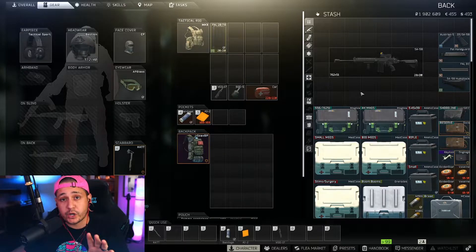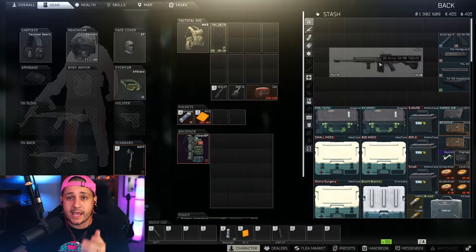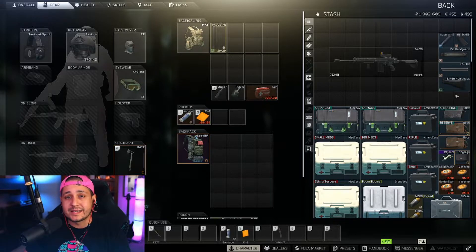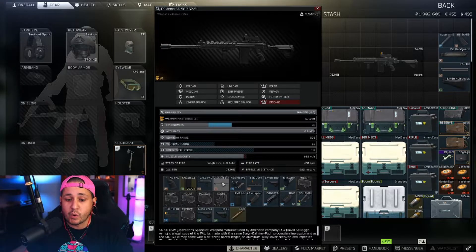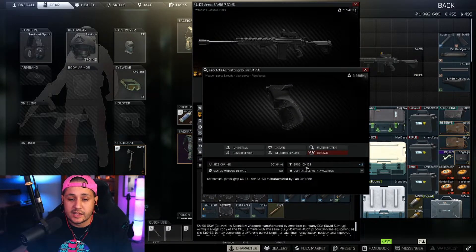Let's get into the low recoil build. First, go to the flea market and for about 50,000 rubles purchase the regular SA-58. When you get it into your stash, right away take off the stock, dust cover, foregrip or hand guard, pistol grip, and compensator or muzzle brake depending on what comes on it. They all come pretty standard and also come with the 21-inch barrel for the most part, which is the one we want anyway.